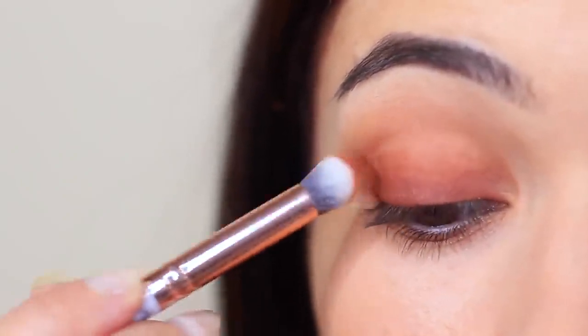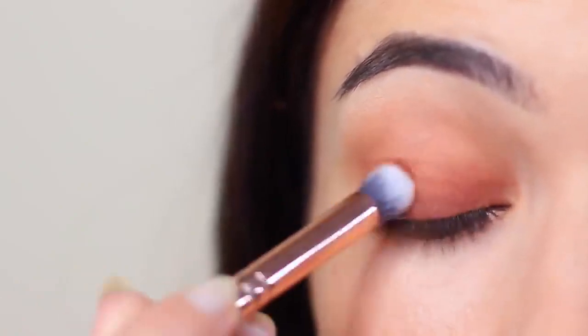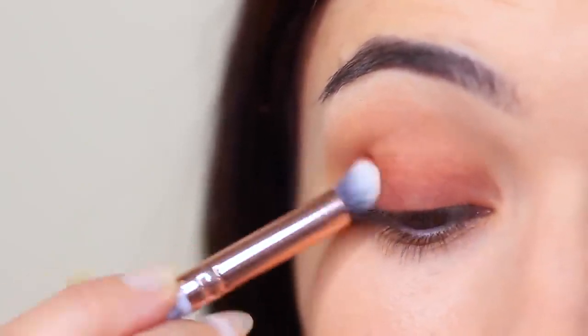Now for beginners, if you're over blending, you may find that it disappears from that lash line a little. That's okay — just go ahead and reapply after you've done your first blend.